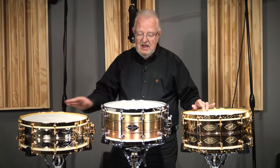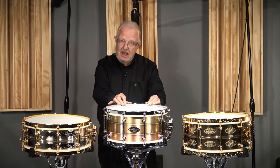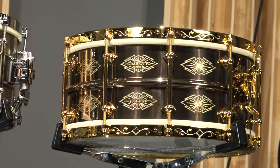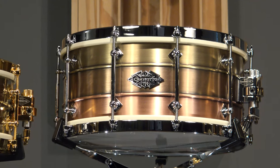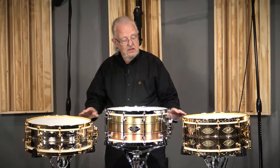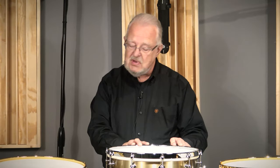20 of each. These will be available through specific Craviato dealers — there aren't that many drums, so not everyone will have these. Later on we'll do a playing video. For right now, this is just to introduce these products to the marketplace so you can start placing your orders. The first shipment — they're all handmade so they take time — the first 10 of each drum will arrive in February of 2024, and the last 10 of each drum will arrive in June of 2024.